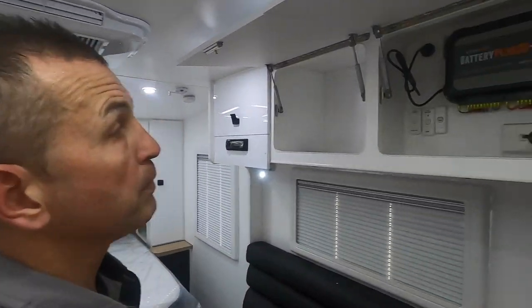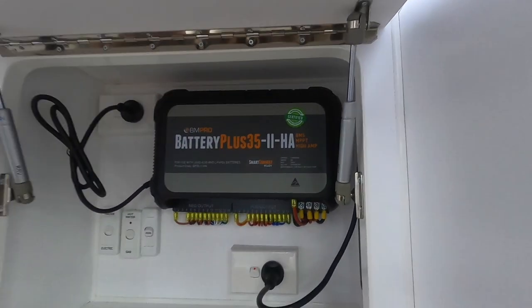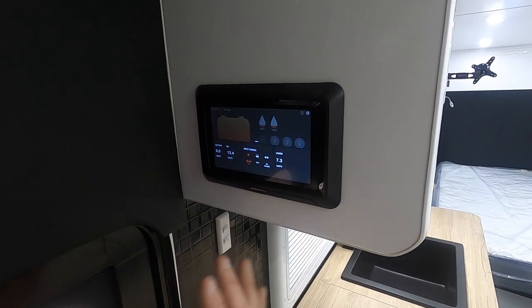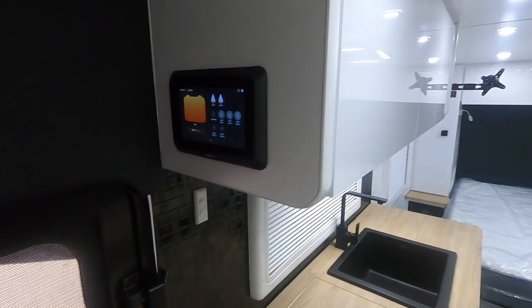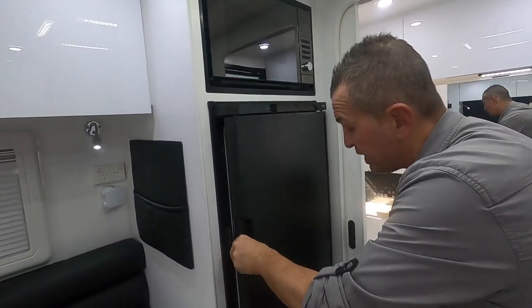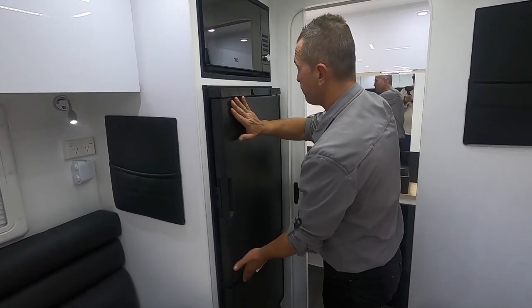This van is powered by BM Pro - our good friends there. We've got the H8 battery manager, the H8 charger with the Odyssey link. The screen lets me swipe up to see everything the van is doing - I can turn water pumps on, check water tanks, turn lights on individually, and access it all via the Odyssey app on my phone. There's a microwave above and a Thetford compressor fridge at 175 litres with a freezer at the bottom.